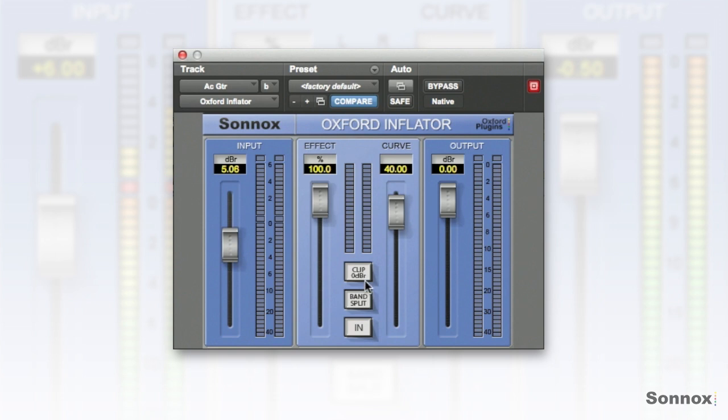So I'll show you both with it in and out on a stereo mix. Also there's a band split button which actually splits the signal into three different bands and they're all processed separately. So let's take a look on a mix.